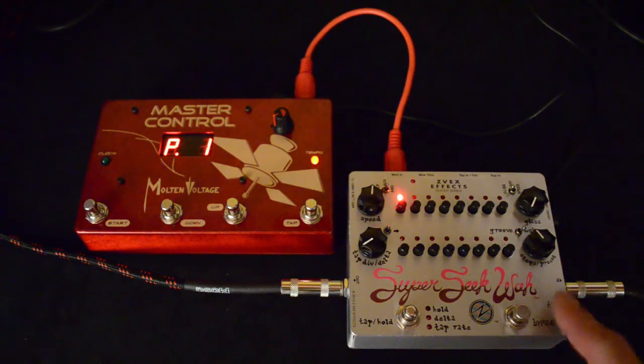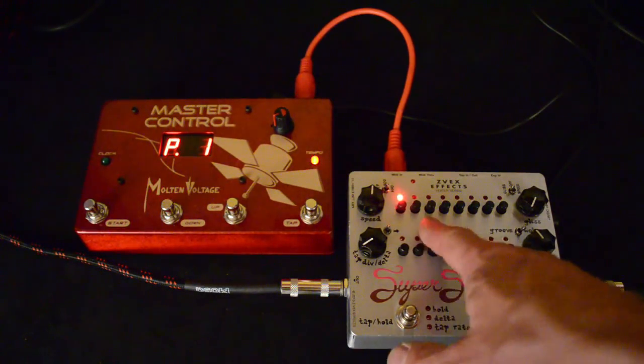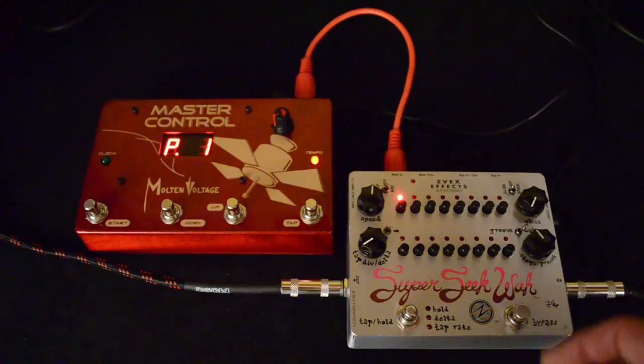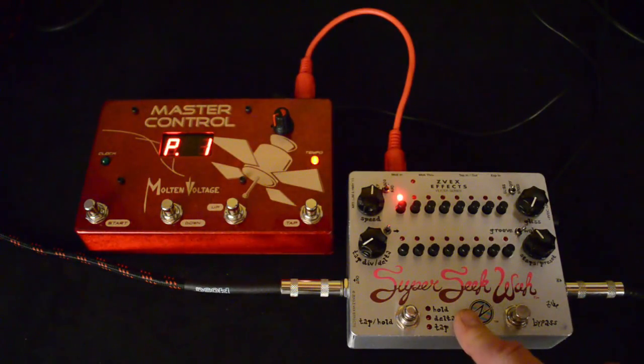There's three different pedals. The Super Seek Wah is this one. There's also a Super Seek Trem and a Super Ringtone. Basically, they're step sequencers where you can set the amount of wah for each of those steps and it'll cycle through them. A basic version of this pedal's been around for quite a while, but this Super Seek one is programmable, and it brings a whole new level of functionality to it.